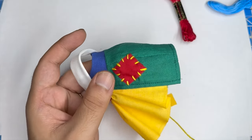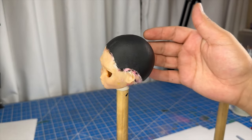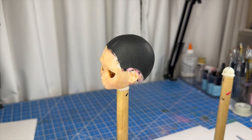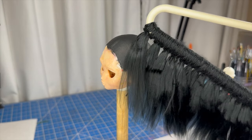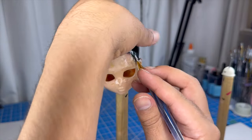Now let's move on to making the wig. Off-screen I've already prepped everything I need — I've made a wig cap and painted it black, and I've also prepared some yarn wefts. I'll start by gluing some black yarn around the base of the perimeter.